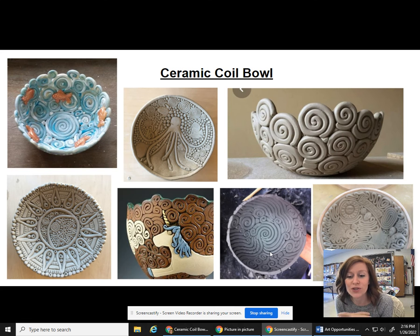Hey, artists. I wanted to show you what we are going to be creating for our ceramic project this year. We're going to be making bowls using a hand building technique called coiling. And once you get the hang of the coiling, you can add a lot more details if you wish.